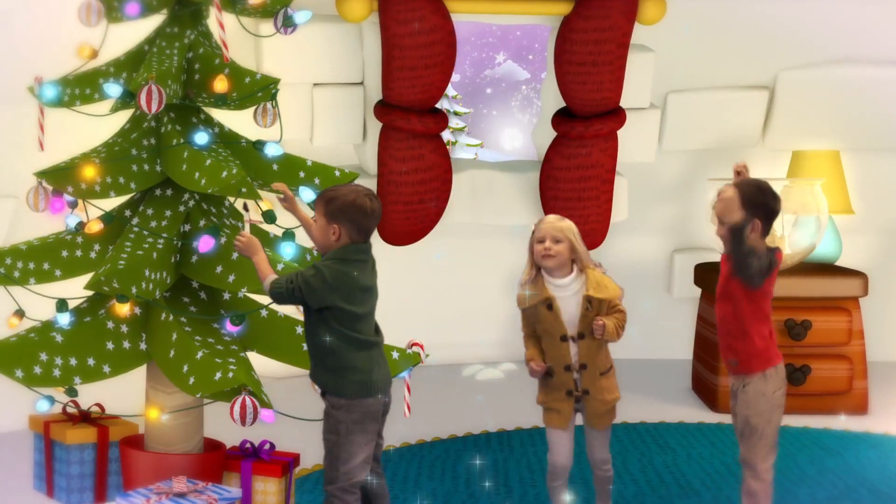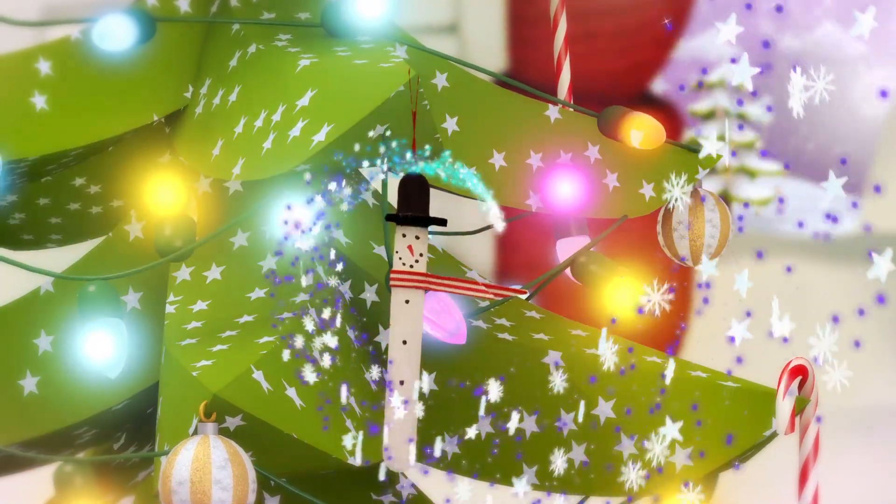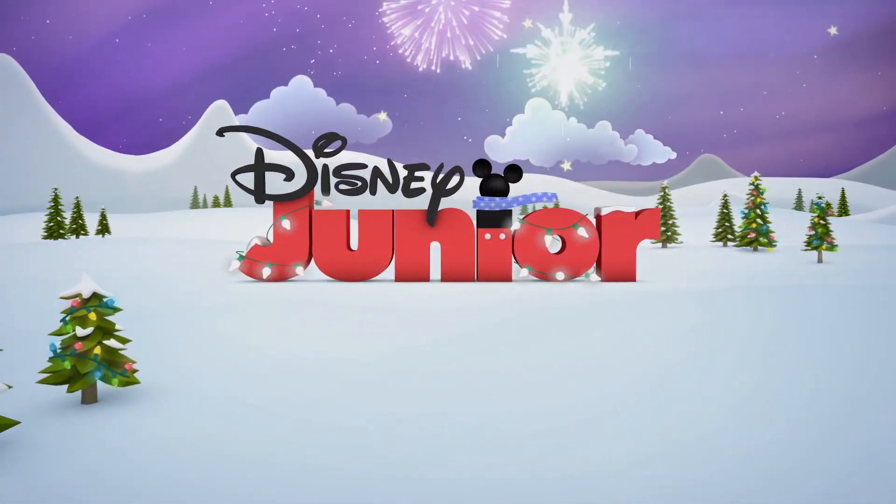See you again soon, when we make more amazing ornaments on Disney Junior, where the magic begins!